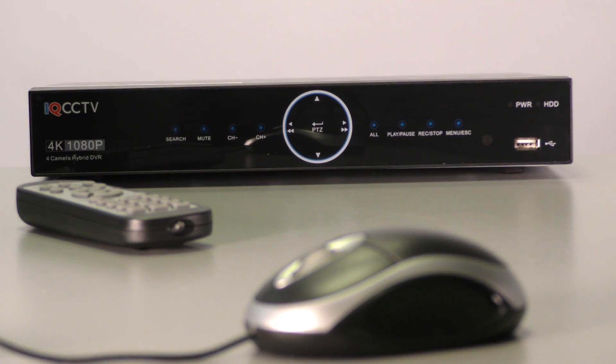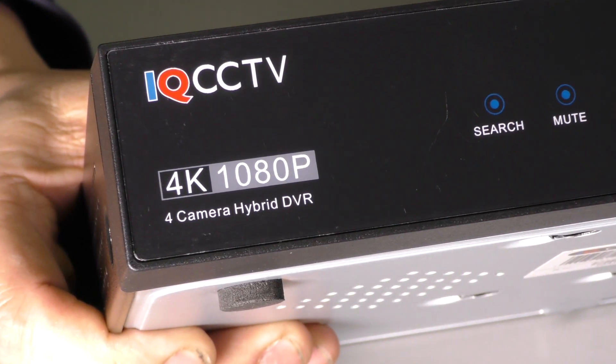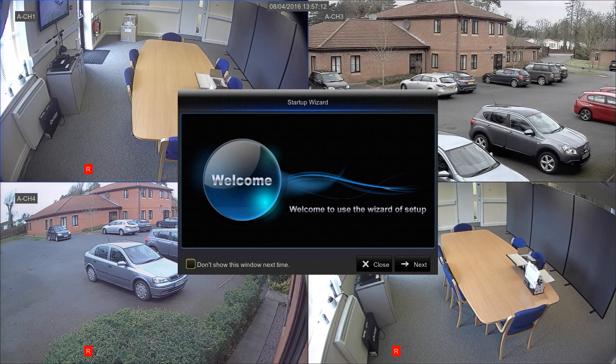I'm just going to run through a basic setup with you now and show you how to get started. Another video later on will be more in-depth about the different settings the recorder has and various advanced functions.